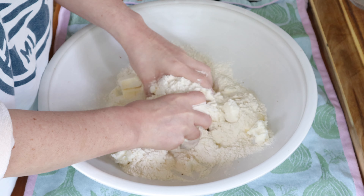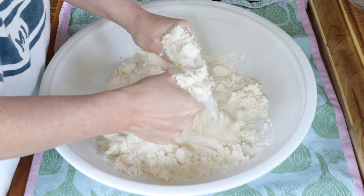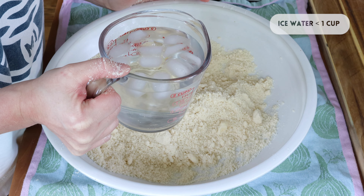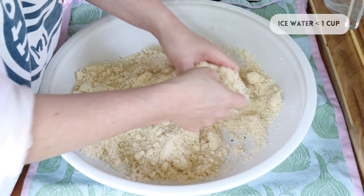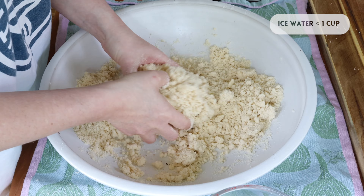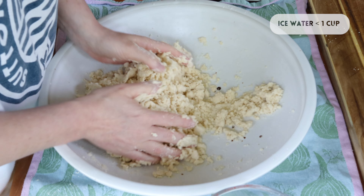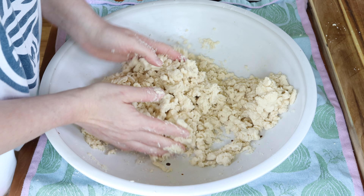I'm going to put half of this crust into the freezer so that I can skip this step next time I get a little pie craving. In a large bowl, I'm working together the butter, shortening, and flour with my hands until I have almond and pea sized lumps. Then I'm drizzling a little bit of ice water at a time and tossing the mixture around until it becomes moistened. You don't want to add too much water — just enough so that it holds the dough together on its own — and you don't want to mess with the dough too much. This process should be pretty quick.